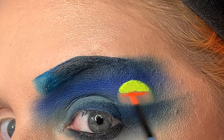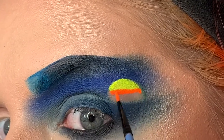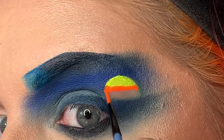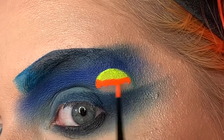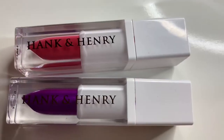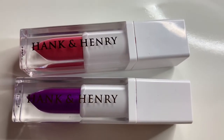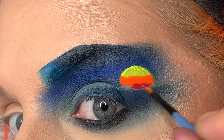Now I'm taking Acid Trip by Suva Beauty and placing that right underneath Dance Party. Then I'm going in with Hank and Henry's liquid lipstick in the shade Madame and just placing that right underneath Acid Trip.